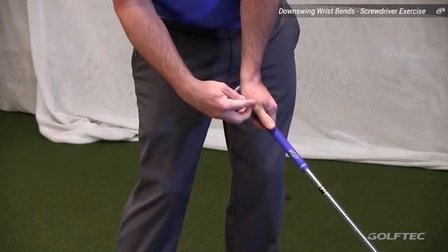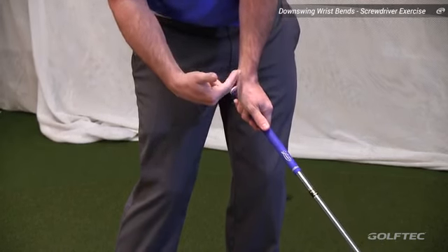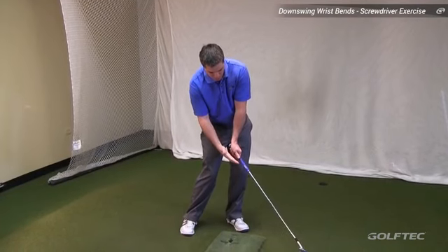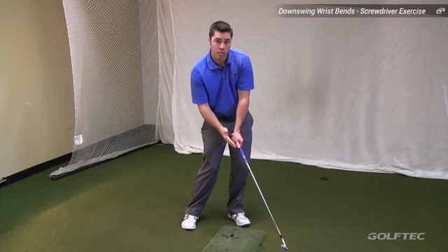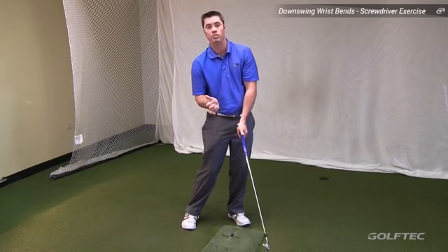If we take a closer look at how the wrists are moving at this position, you'll see that they're really moving in two directions. First, the lead wrist is moving in more of a cupped position, which leans the shaft backwards, increasing the club's dynamic loft and leading to a loss of distance. Second, it opens the club face to the path and creates more of a slicing ball flight.